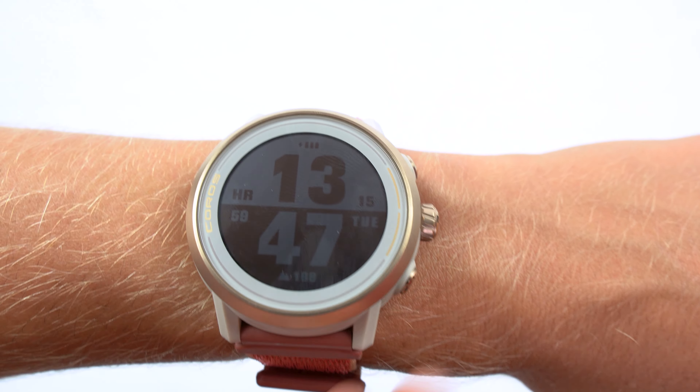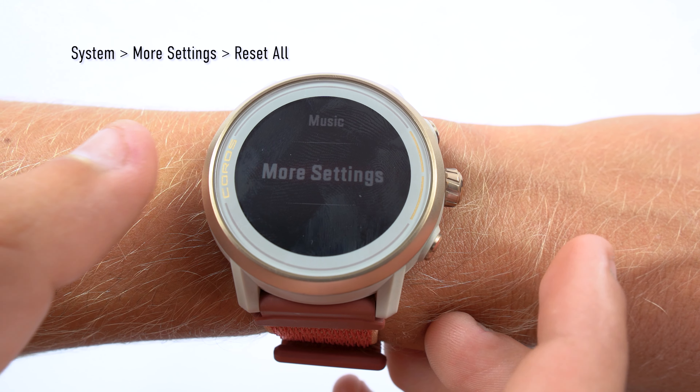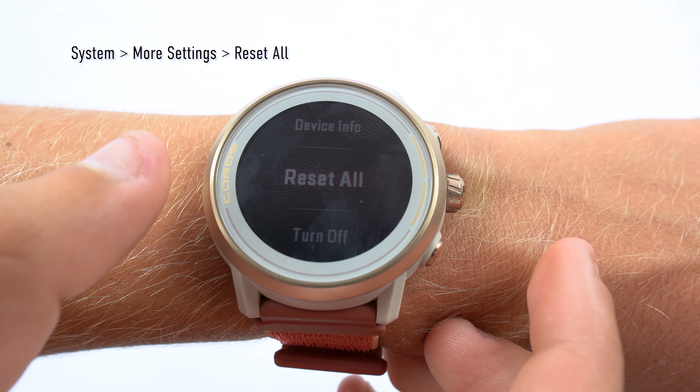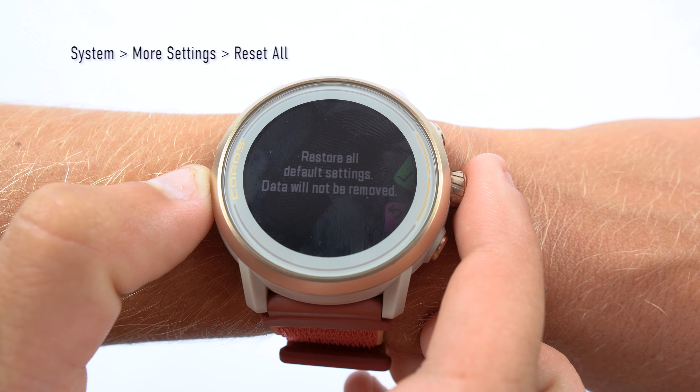Another tip to correct heart rate readings is to reset your watch by going to System, More Settings, then Reset All. This will restore the watch to factory settings, but the data in your app will not be affected.